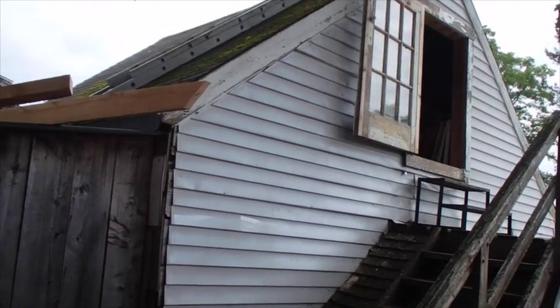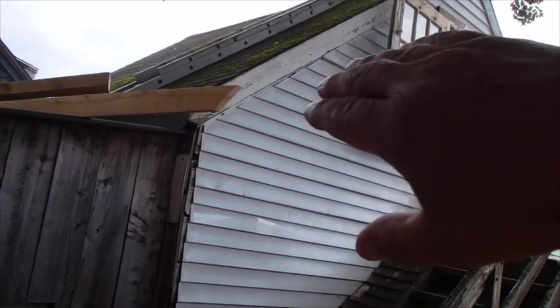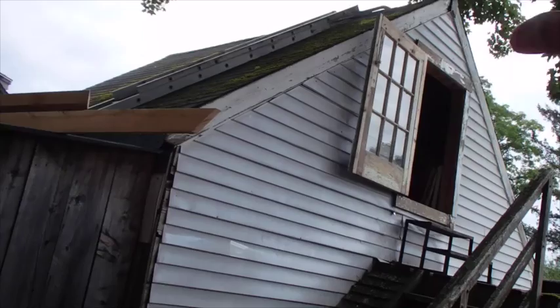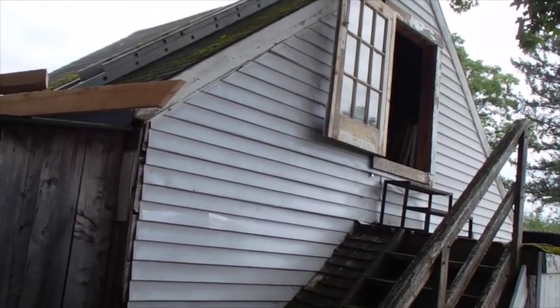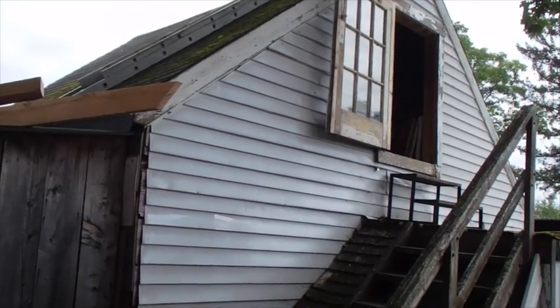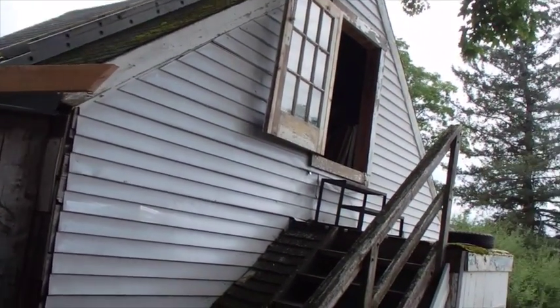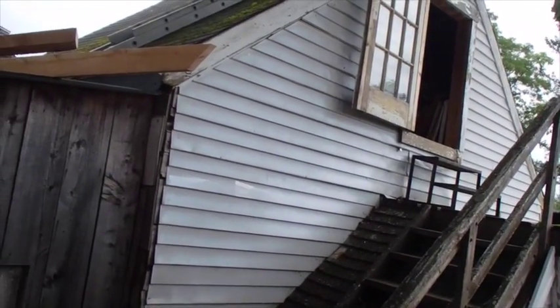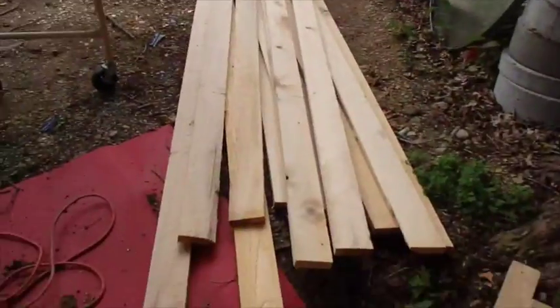I don't usually wind up getting things exactly straight but I try to get it fairly close. I'm going to have some overhang — probably about 15 inches hanging over on both sides — so I've got a good bit to play with. Once I get that done I can cut all the rafters, put them all up on one side, go around the other side, cut them all, put them all up, and then we'll be ready to put the cross pieces.